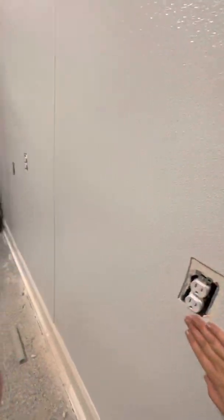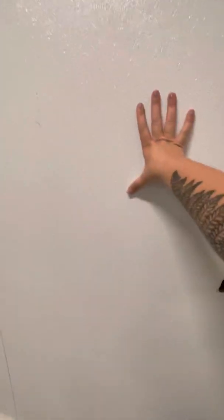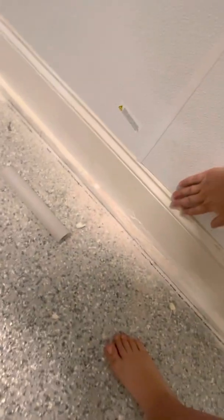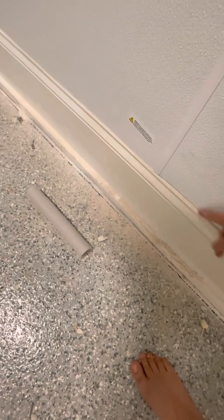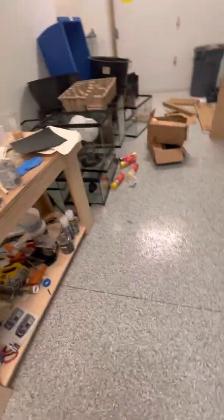You might also notice the wall is different — it's called FRP, fiberglass reinforced plastic. When the walls get wet or dirty it just flows right off, so it protects the drywall behind it. I need to finish this side of the wall — it's actually a lot harder to put on than it looks. And down here, all fancy garages need a trim, so I used flex glue and flex paste to fill it all in so it doesn't get nasty.